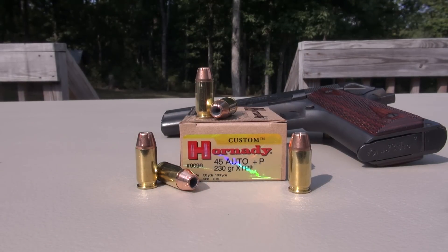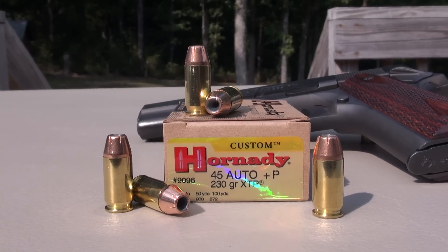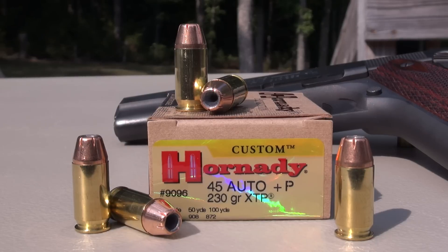We are testing the Hornady XTP 230 grain jacketed hollow point in 45 ACP plus P, using the Simtest media calibrated to ballistic gel specs with four layers of denim. The test gun is the Colt 1911 government model.